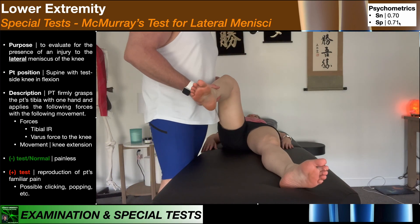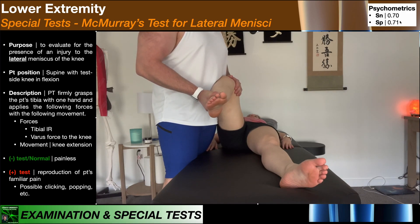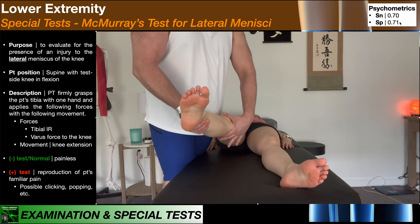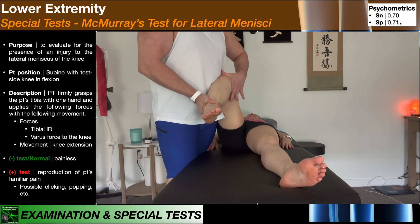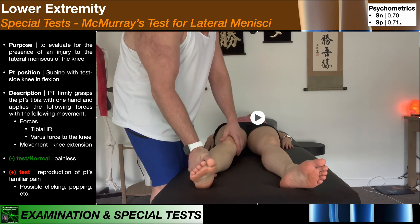Generally for McMurray's test, sensitivity is 70% and specificity is 71%, so it's not great as a standalone test. You can't be absolutely sure that if it's positive, the person has a meniscus tear. However, remember that with these tests, even though they're not great as standalone tests, you should see the results corroborated by other meniscus special tests. If somebody has a positive McMurray's test, it's likely that one of the other tests will also be positive — whether it's Apley's compression test, Thessaly's test, or Steinman's test.